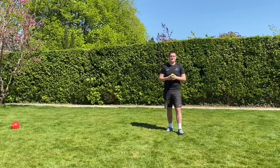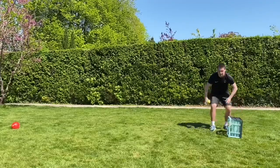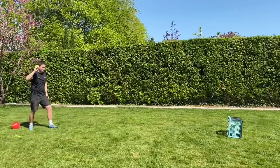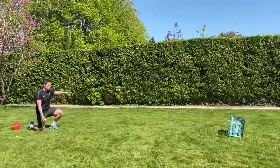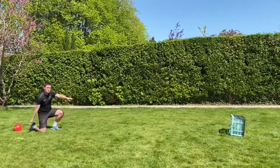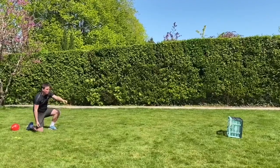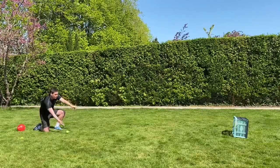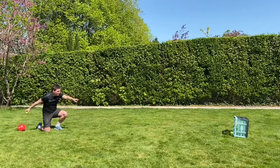Now we're going to move on to using a target. Mine is the washing basket. I'm going to set it up just in front so I can roll toward it. When rolling, if I'm right-handed, I put my left knee up and my right knee down so my arm is not blocked by my knee. I always point to my target. The idea is my fingers brush through the grass — if I let go too late it's going to go up in the air. But if I brush through the grass, it's got no bounces. Point, roll — brush through the grass!